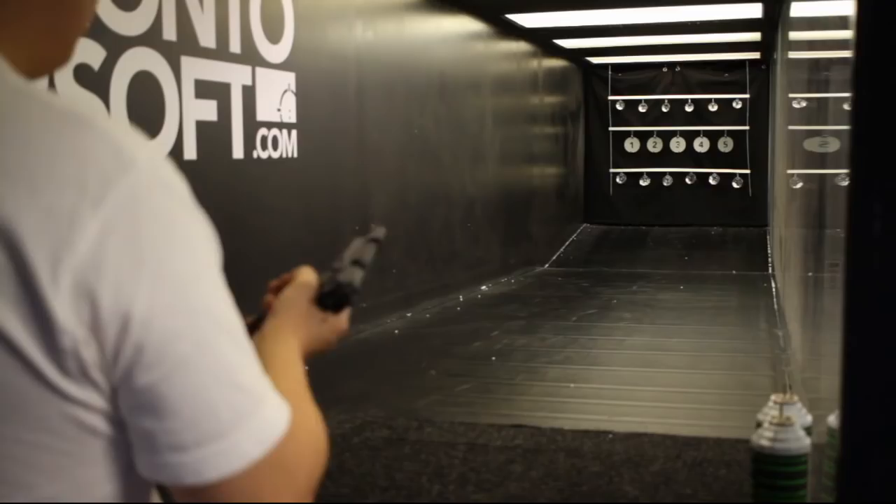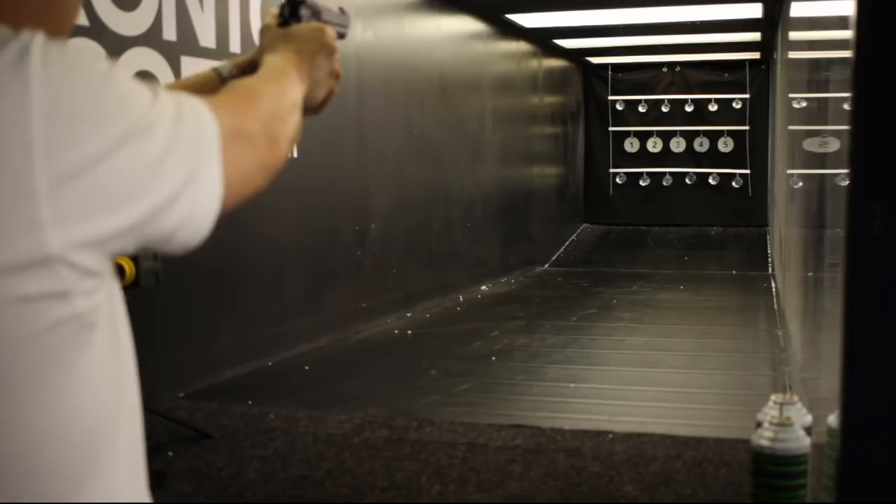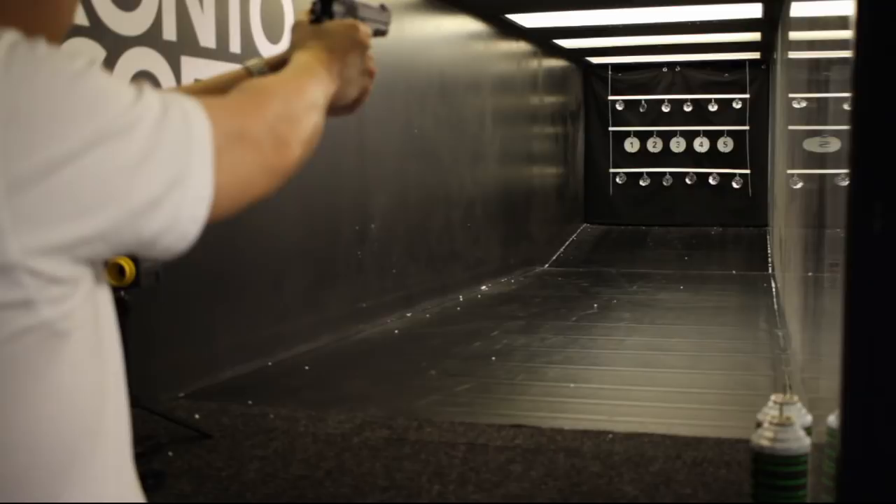Accuracy, like the trigger, is decent but isn't this gun's selling point — it's not a race pistol. Out of the box it was shooting a little to the right, which turned out to be due to some factory residue in the barrel. Of course, if you really need to hit your target, that's what 23 rounds per second is for. And there you have it: the KWC M92. The build quality is just kilometers ahead of the outgoing PT92.